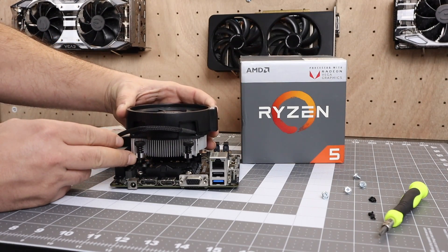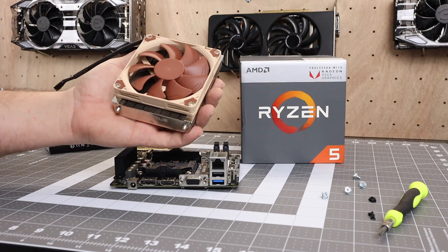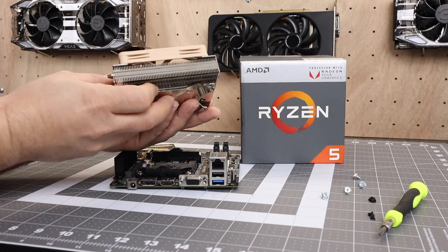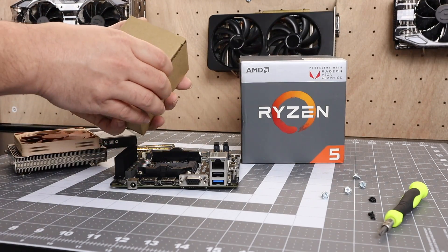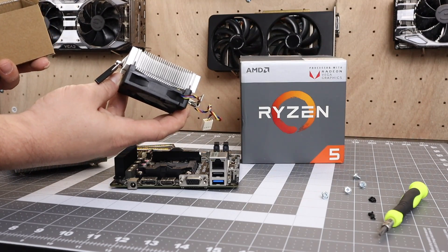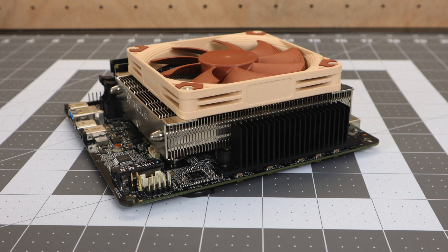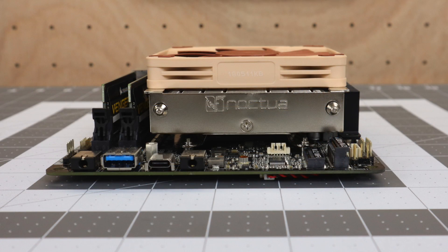I don't think the included heatsink is going to do much for the 2400G, and I don't think the stock Wraith cooler that comes with these APUs is going to fit. Luckily I have a Noctua NHL9A AM4 low-profile cooler and I think it's going to fit in here perfectly — it's nice and quiet, and it definitely keeps these APUs quite cool. The ASRock heatsink will get you by for the 2200G, and it'll work perfectly for a 200GE or 240GE. But for the 2400G, I don't think it can sustain its max boost clock for long.